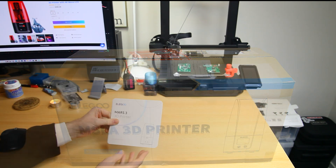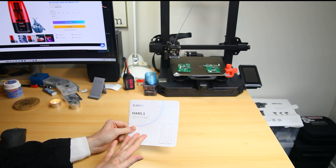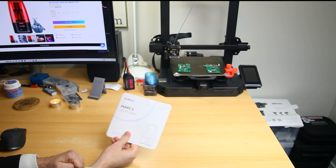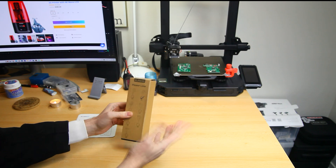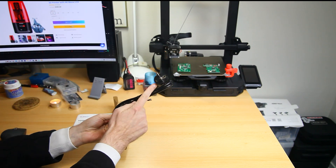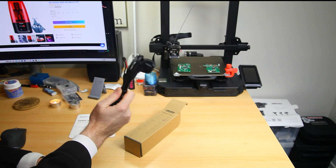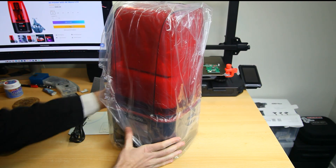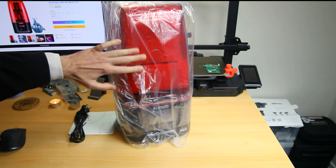The first thing we find is an instructions manual. This is my second ELEGOO printer - the first one came with an excellent manual, so definitely not something to sniff at. Do keep it around when working with your printer. Next we have a box with tools - and a power cord, a European power cord. When you order this printer or any other printer, do make sure to check the box for your region so you get the correct power cord.